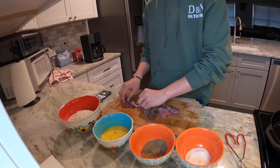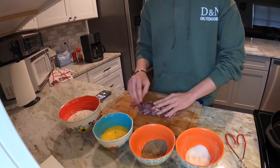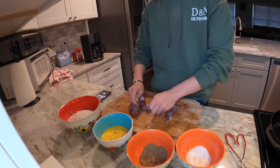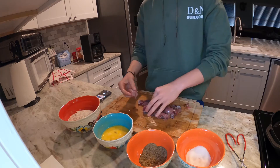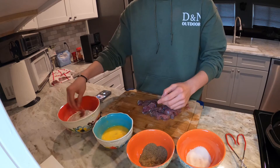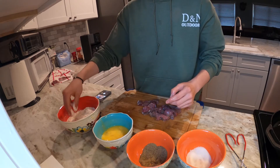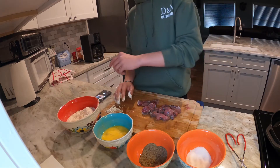Now some people season the flour, but I just like to season the meat first instead of seasoning the flour. So you just want to squish all this meat together, get all that seasoning around them, and then you want to dip them in the egg, then dip it in the flour, get all the flour around it, then back in the egg, then back in the flour. I'm gonna do this to all the meat.